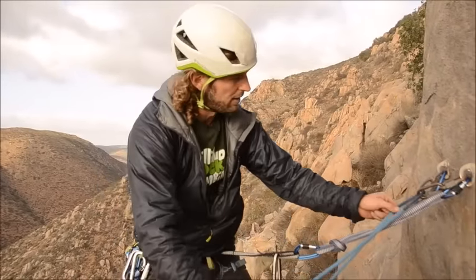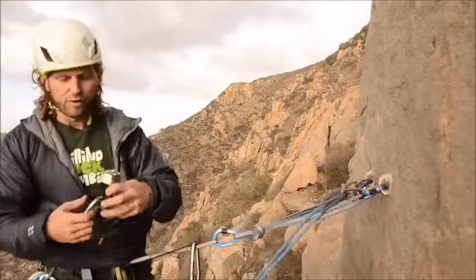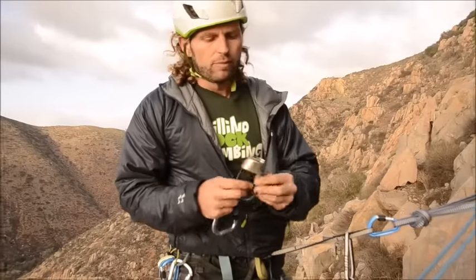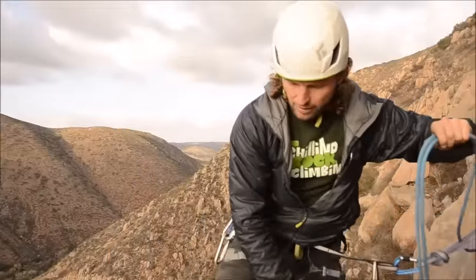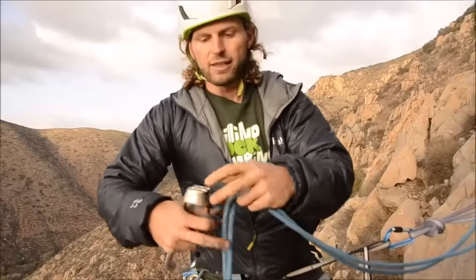Now I have my rappel line set. I need to attach my rappel device to the ropes — for that I use an ATC, the same device I use for belaying. I need to grab both strands of the rope and pull up a few feet, taping it lightly off to not have all the weight of the rope on it, so I can easily rig it.